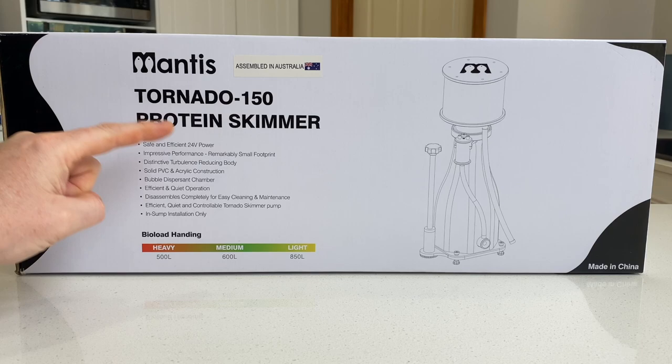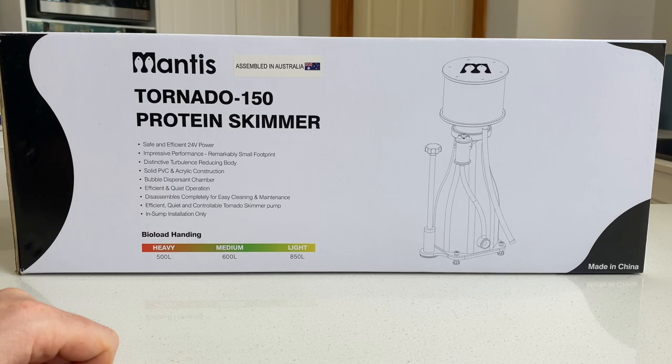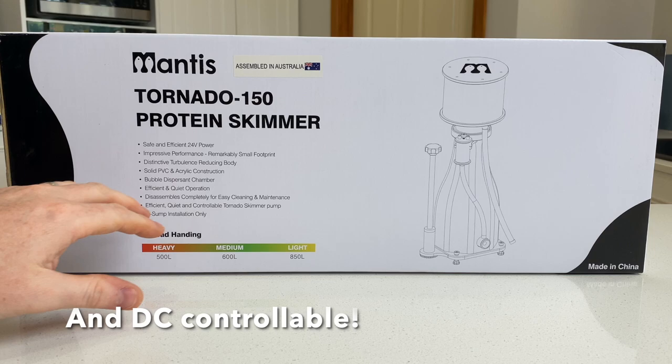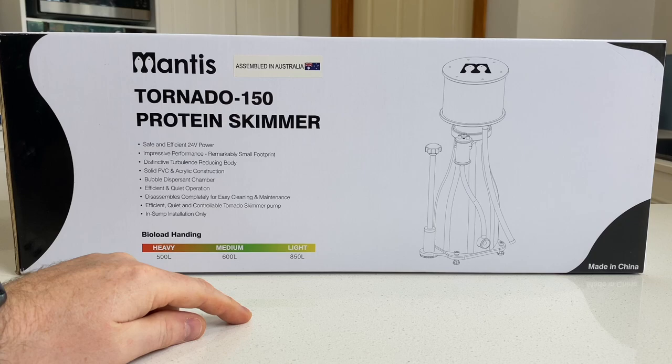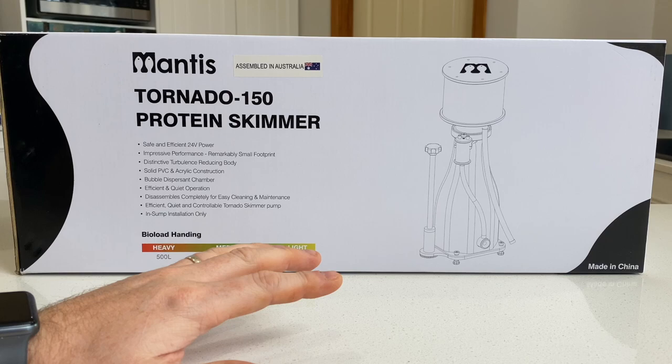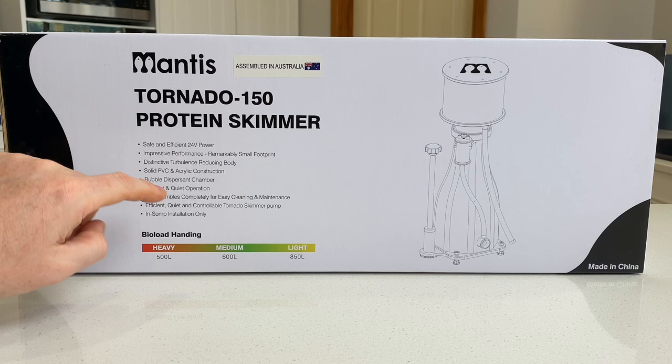Just before we rip into the unboxing let's have a look at some of the features mentioned on the box itself. It's made in China — not unusual for items of this price point — but this one is assembled in Australia, and I'm led to believe it's assembled by Nick himself from Mantis. So you've got a quality pair of hands from an expert reef aquarist going over every single one of these skimmers to make sure it's going to perform flawlessly in your reef tank. It uses 24-volt DC power, which means it's nice and safe and efficient. It's got very impressive performance for a very small footprint.